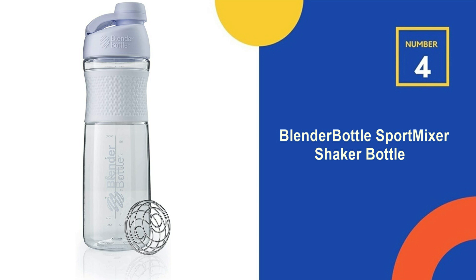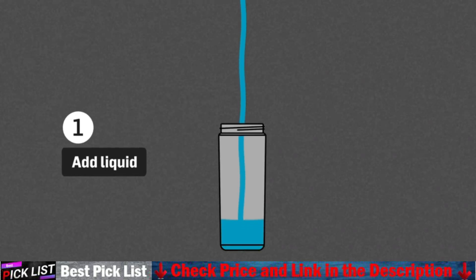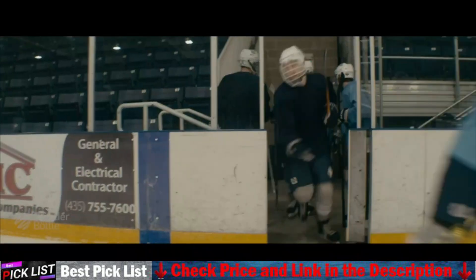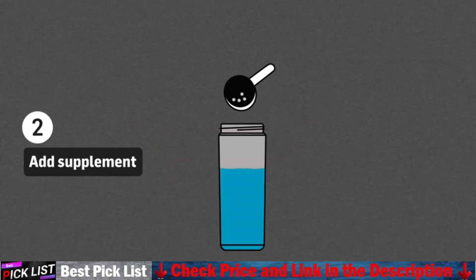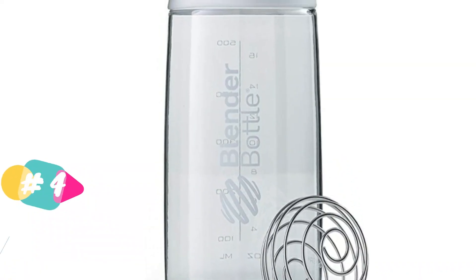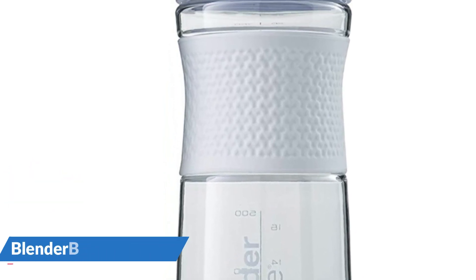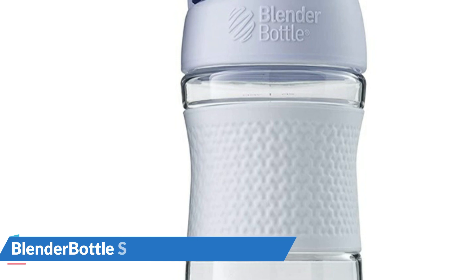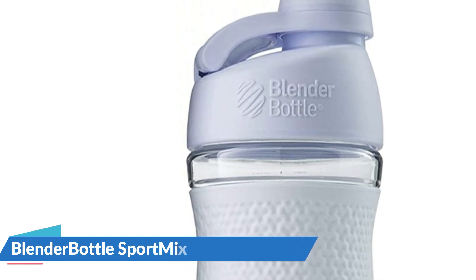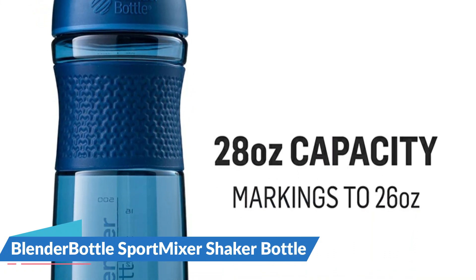Our 4th recommendation is the Blender Bottle Sport Mixer Shaker Bottle. The Sport Mixer Twist Cap Triton Grip Shaker Bottle fuses form and function to deliver a water bottle that's as versatile as it is stylish. Premium materials and a feature-rich design, including an easy-to-open twist cap, make the Sport Mixer the perfect hydration companion. It features a patented mixing system with a 316 surgical-grade stainless steel blender ball wire whisk, ideal for protein shakes, smoothies, fiber drinks, and meal replacements.